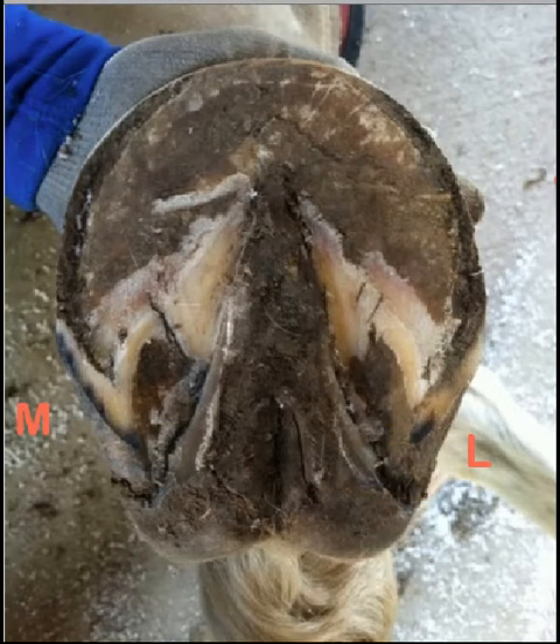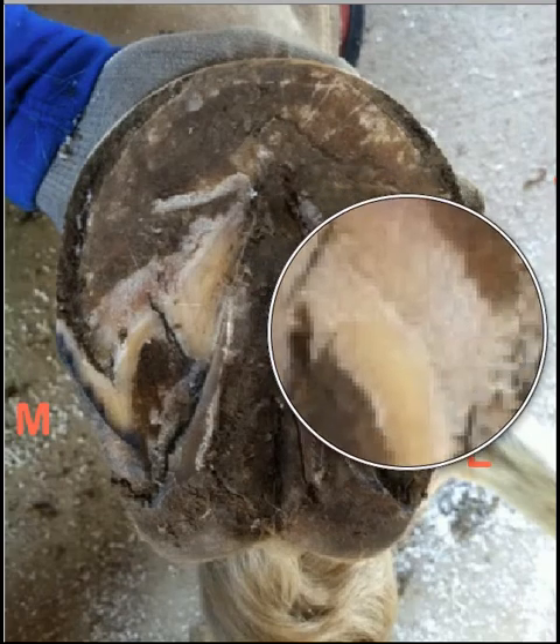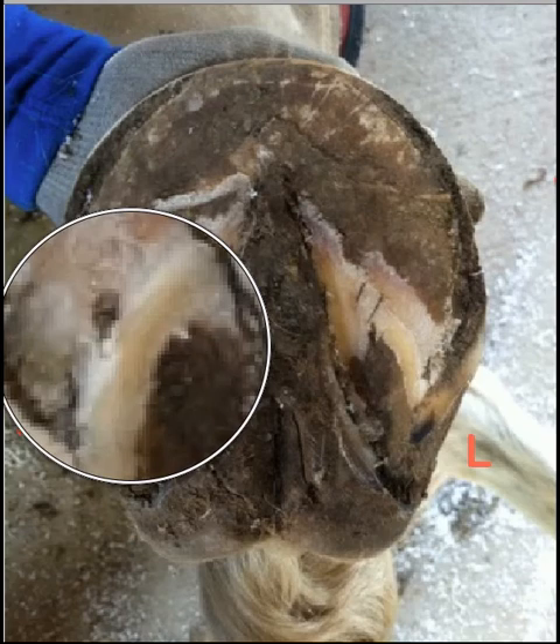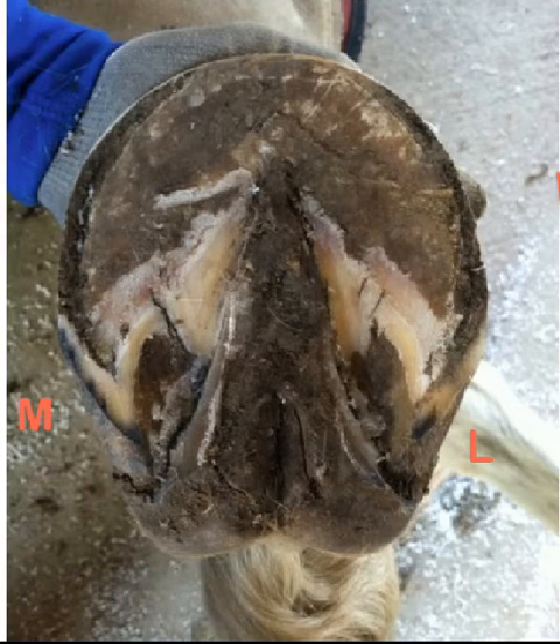Now we're ready to address the bars. On this foot especially, the bars have migrated out of bar land into sole land. And when bars migrate onto sole land, bad things happen. We saw a bar overlying the sole right here and right there — you can see it's sitting on top of the sole. You'll also notice that this foot is very flat. That's typical of horses that have come out of shoes, especially when their feet have pushed the heels so far forward. We've got a little bit of work to do to take off some of the material covering the sole on this foot. The place where we're going to make a correction right away is in this area here and this area here where the bar is.